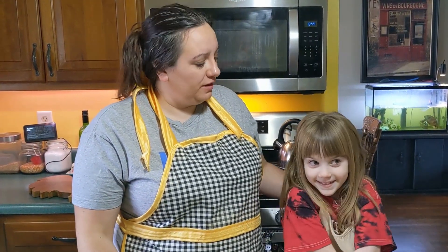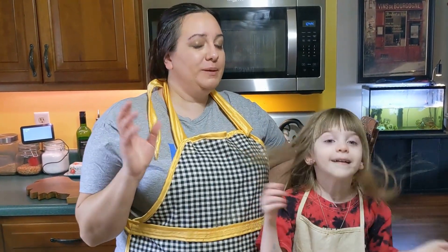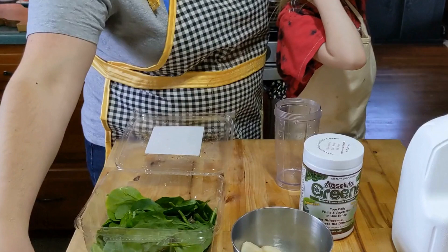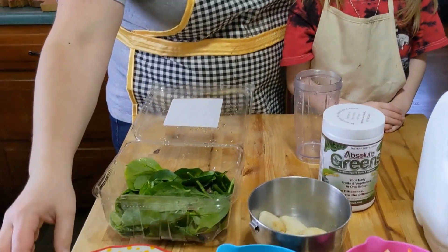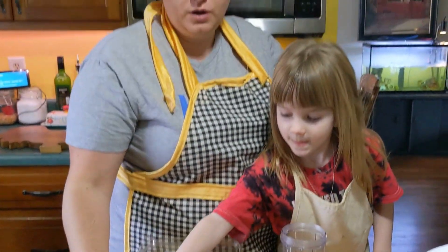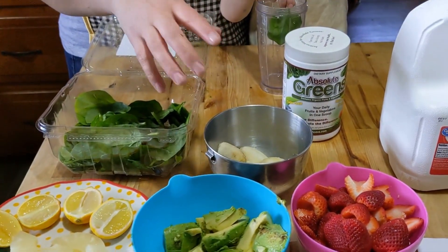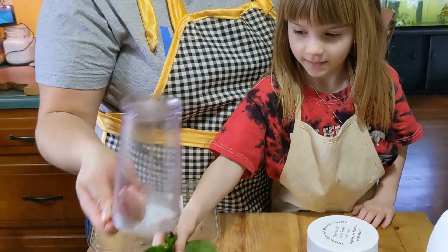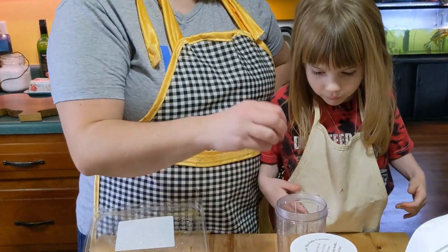We are back with our last smoothie — our fruit smoothie. Some people are not a big fan of the mint flavor, so one way you can counteract that: if you add lemon juice in with the Absolute Greens, it changes the flavor so it's not quite mint flavored. For this recipe we're going to be using spinach, lemon juice, pineapple, avocado, strawberries, bananas, and of course our greens along with our milk. Always put leafy stuff on top so it's closer to the blending part.